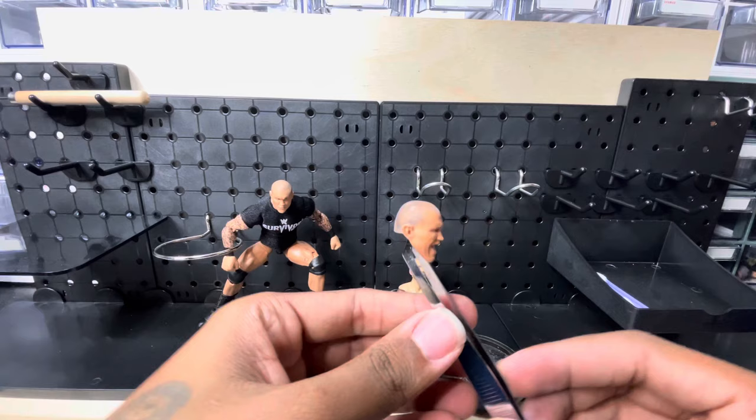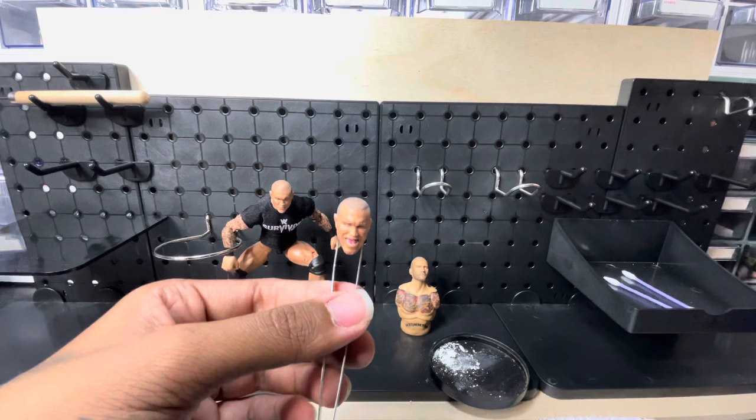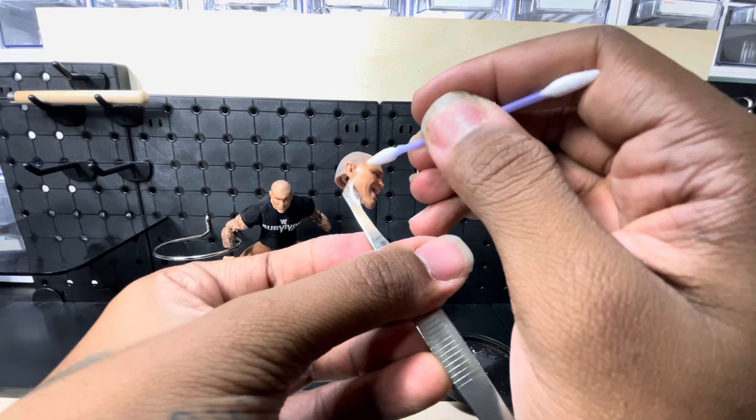So once I got my desired five o'clock shadow look, I would just spray it with a matte finish or whatever finish you prefer. Now if you feel you went a little bit further than you should, just take a q-tip with a little bit of acetone on it and kind of shape it up.